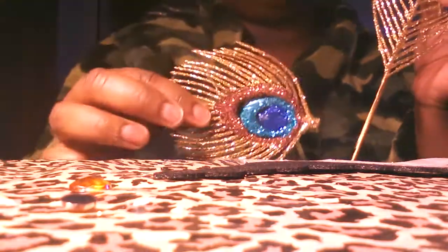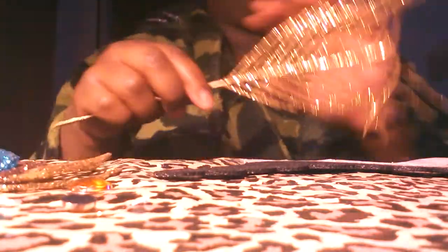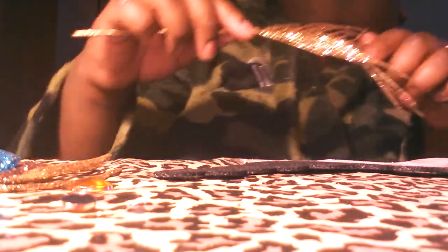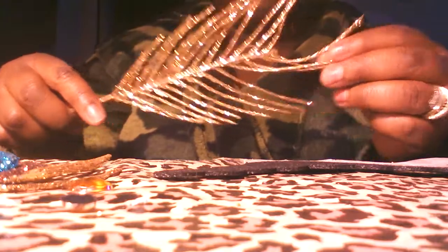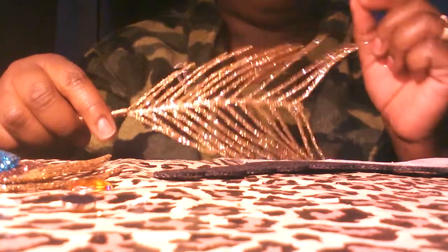So now you have two pieces — you have this piece and this piece. I'm making a YouTube video, sweetheart.